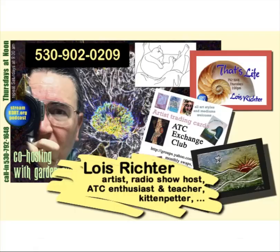So who am I? I'm Lois Richter. I'm an artist, a radio show host, an ATC enthusiast, a teacher, and a kitten petter. I hope you enjoyed this little show, and I hope you'll call me if you ever want to take an art class or find out more about me. Thanks.